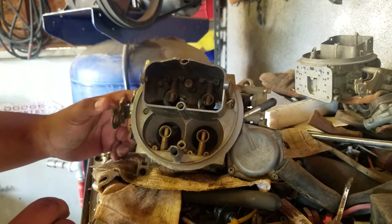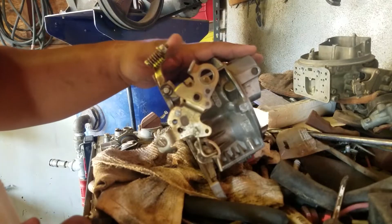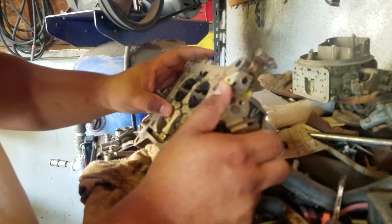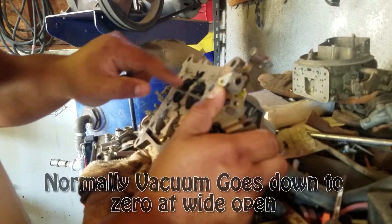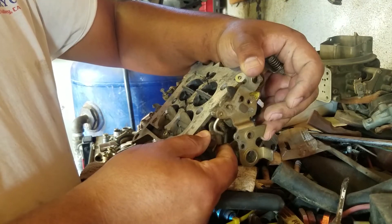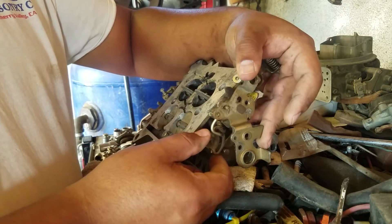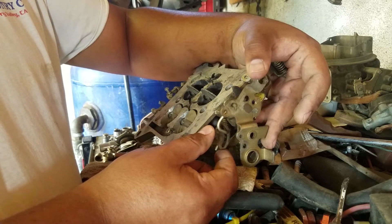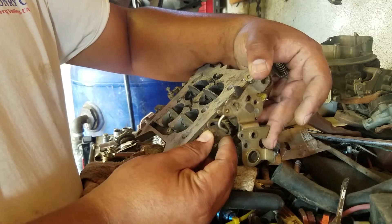But what happens when you go wide open throttle and there's no more vacuum? Well, the engine is always going to be producing vacuum if there's always a restriction. Let's say you have this carburetor on a 440 or 454 — at wide open throttle your engine is going to be choking for power if the secondaries don't open up. Which means if it's choking for power, it's going to be pulling vacuum even at wide open throttle because this becomes a restriction through the primary throttle blades. So if you're driving and you floor it, you're pulling vacuum, but the spring inside has to fight the vacuum — the vacuum starts pulling on it and it delays the opening, slowly opening.